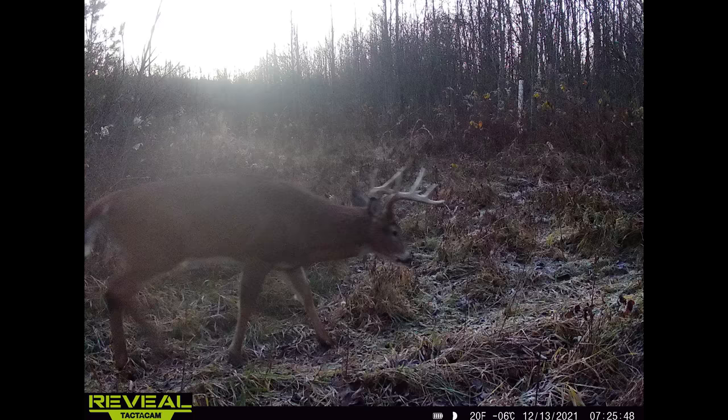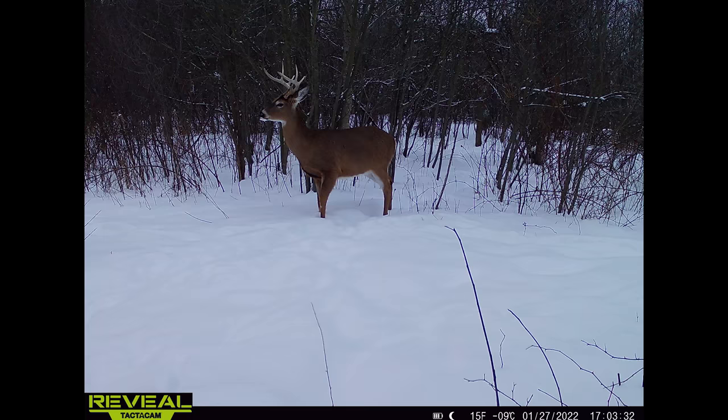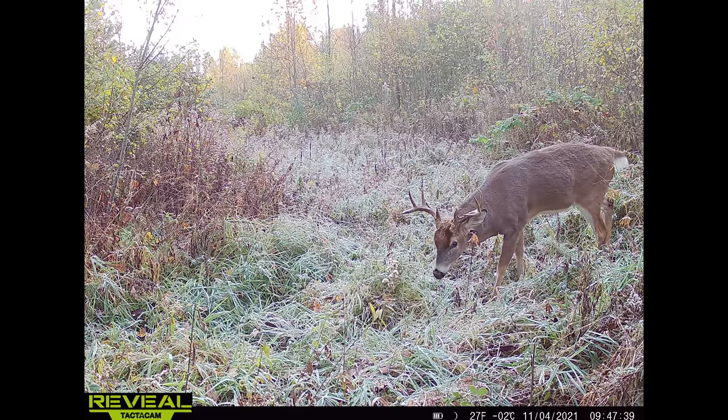Down in the information bar at the bottom you can see battery life, moon phase, temperature, time, and date. Here we have more of a stationary picture — really nice buck. I actually found this deer's shed and had him all over all season long, had a couple encounters with him throughout the season. It's a nice clear, crisp photo. This is another good example of how good the camera quality is — it's just a sharp picture, everything's in focus, and overall I'm very happy with it.